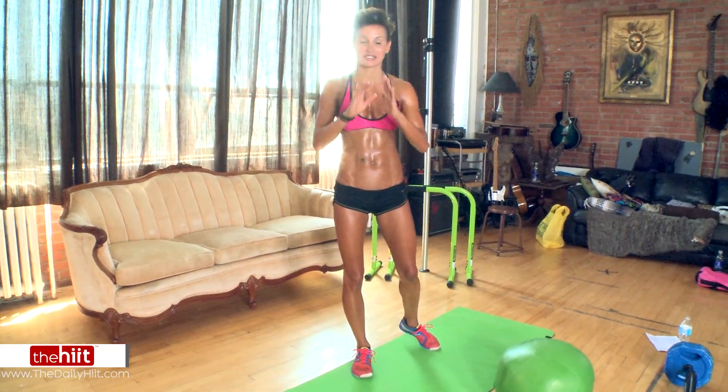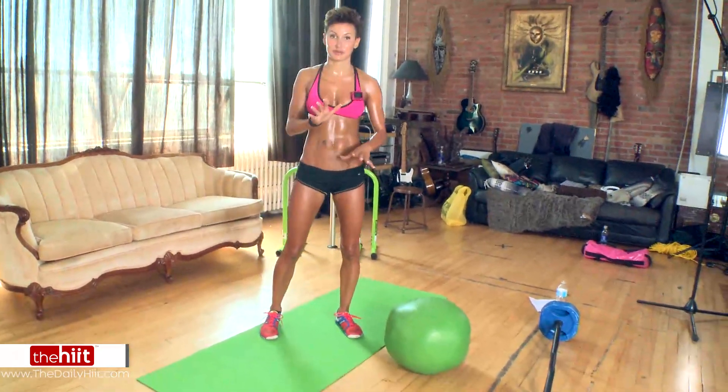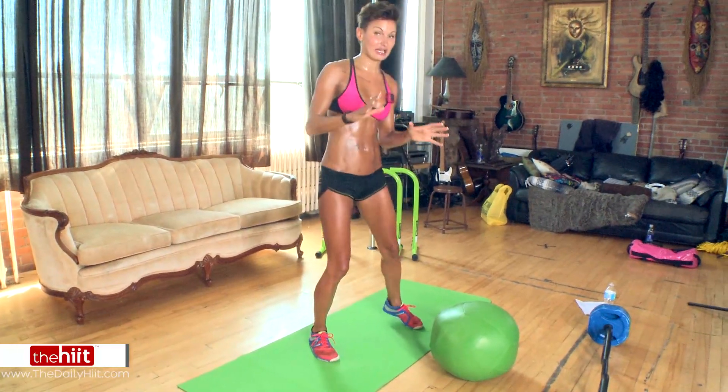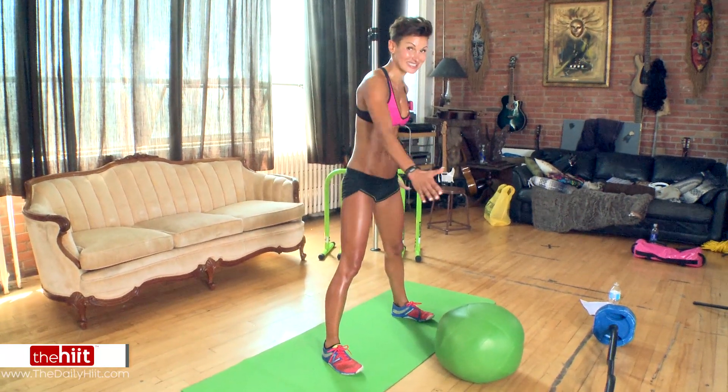Okay, very sweaty — apologies. You're probably very sweaty by now as well. So, jump mountain climbs — very different to mountain climbs that we normally do because our legs come to the side.